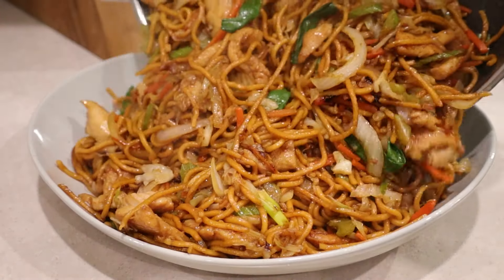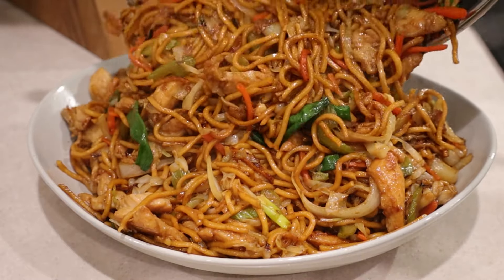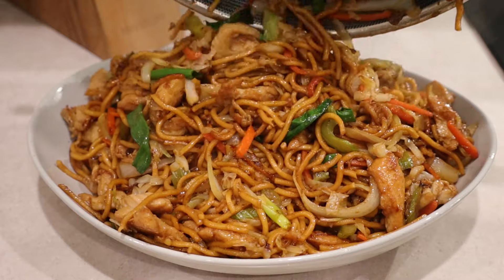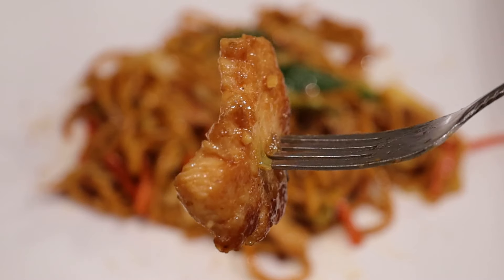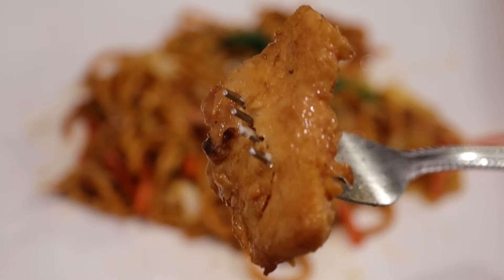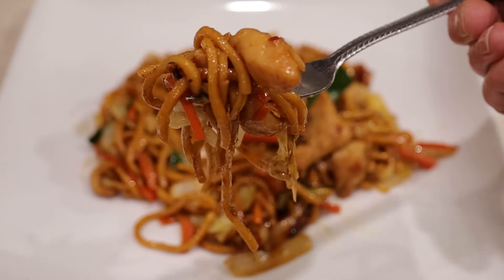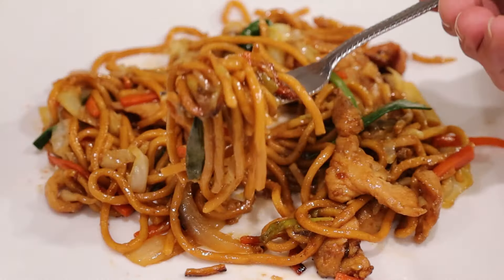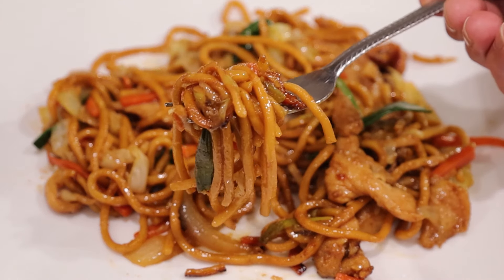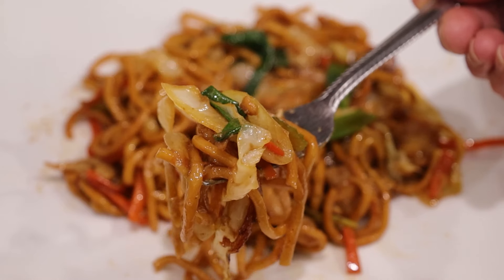Look how beautiful. Look how tender and juicy this looks — and it is. Two thumbs up for sure, better than at the Chinese restaurant. I hope you give my recipe a try and love it, just like my family and friends do. Thank you for watching and I'll see you next time.